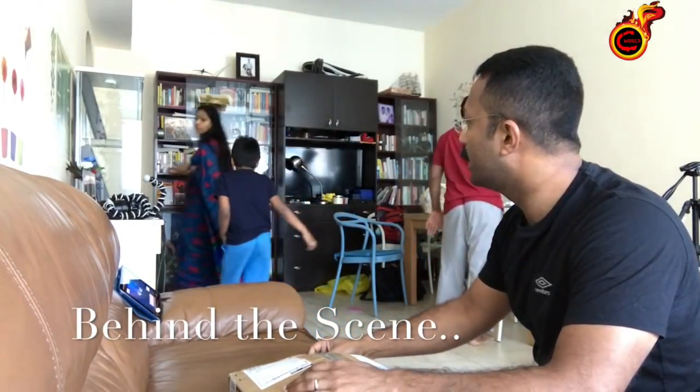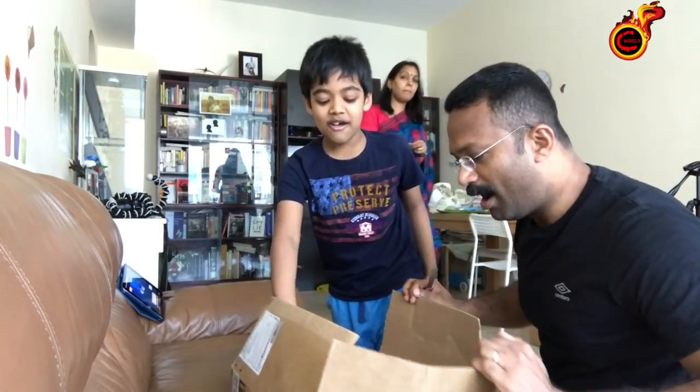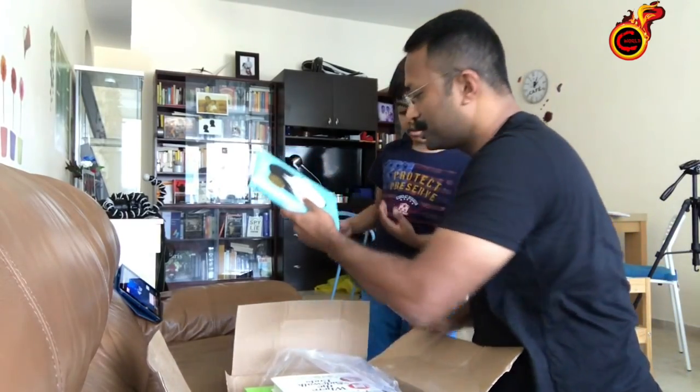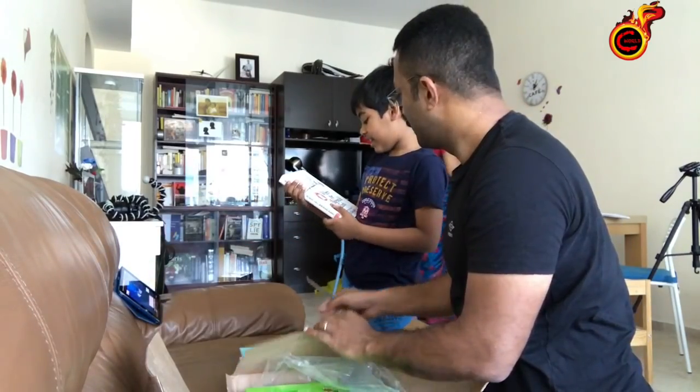Did you open it? What is it? Wow. Okay, you have something called a wrinkling time. Wanda — so this wants to be a major motion picture. Oh, we ordered this together, right?